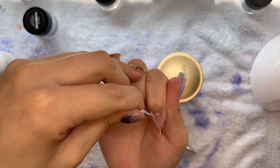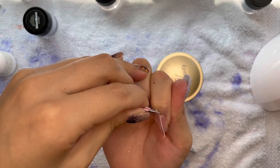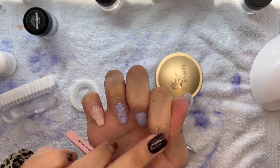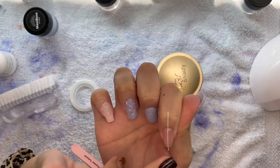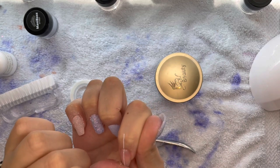I am putting the striping tape kind of directly in the center of my nail, going downwards on my index finger. In my mind I wanted to do an ombre nail but with a negative space.